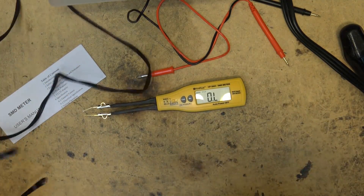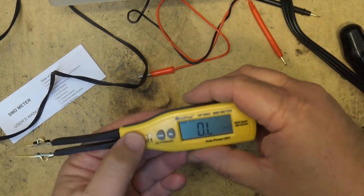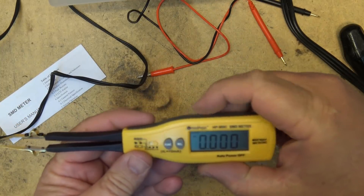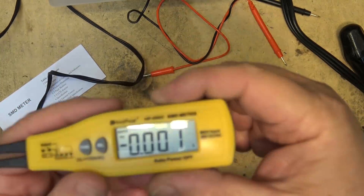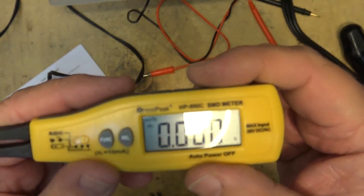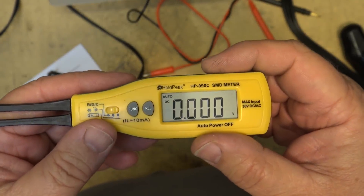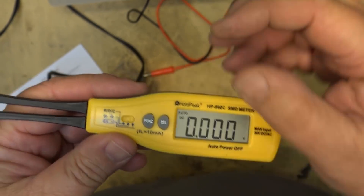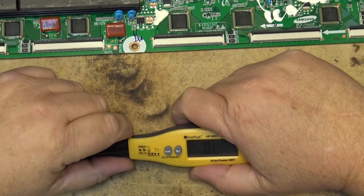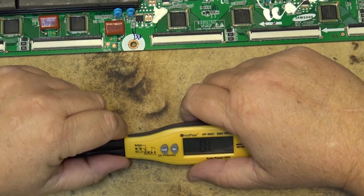The meter is on and it's showing ohms. There's a selector switch - this position is DC voltage. It has a maximum range of 36 volts AC and DC, so this is for testing low-voltage components and low-voltage circuits. We have a three-position switch, and the RDC position is resistance, diode, and capacitor test.